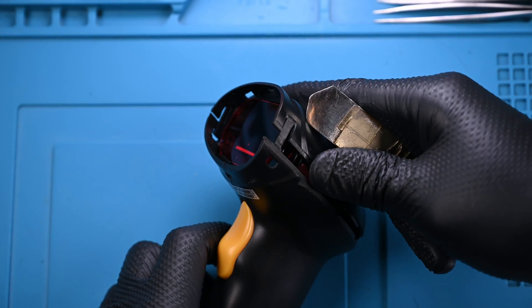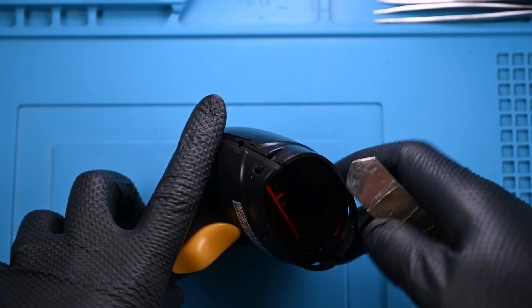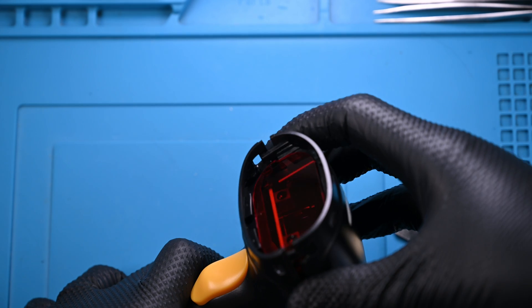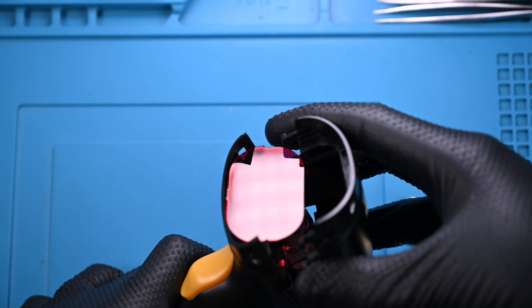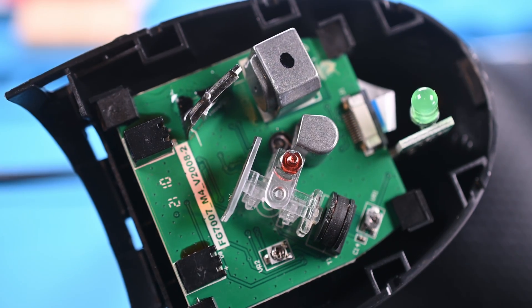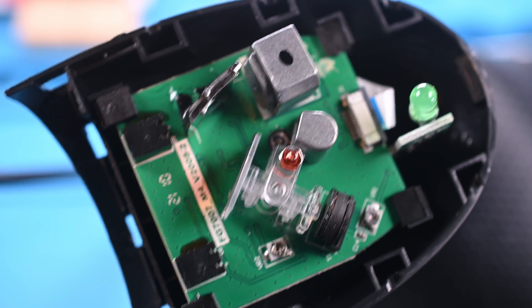The rubberized front sleeve holds the scanner together and can usually be pried off pretty easily. From there you'll find two or more plastic snaps that hold the top shell to the main housing. Well, there it is, in all its simplistic glory.